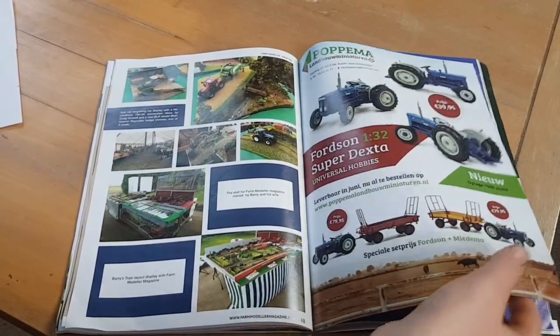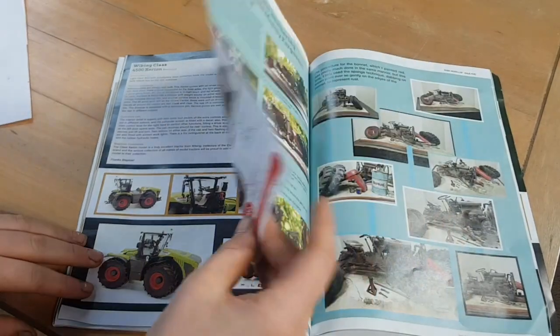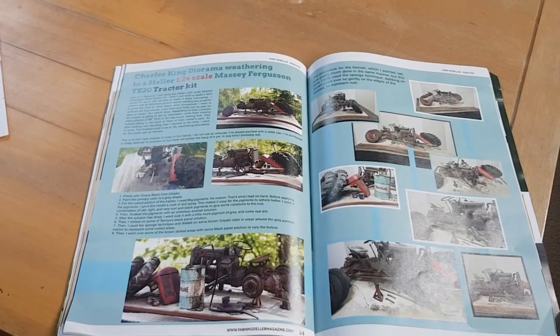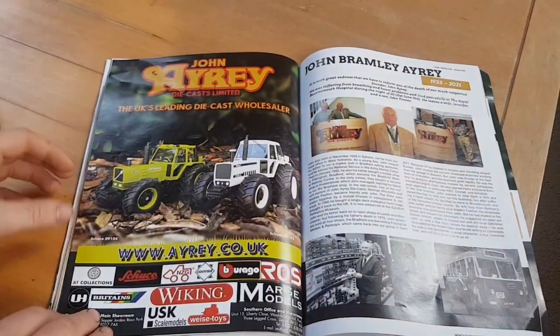Moving on, there's a little website section and a couple more reviews mixed in. Then we have the 1:24 scale Massey Ferguson T20 tractor kit — it's kind of a weathering kit where the tractor looks like it's falling apart. If you've ever been in a farmer's workshop you might see a project they started and never finished, and it's lovely to replicate that. There's a good article on it in the magazine.